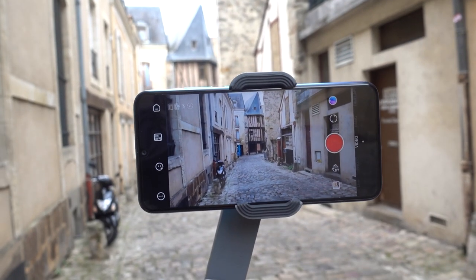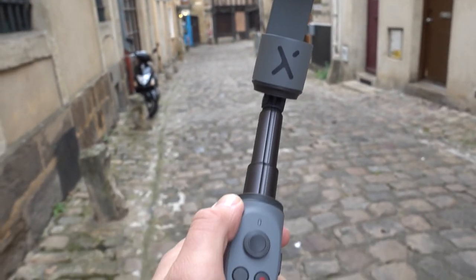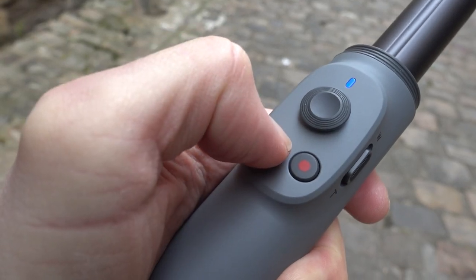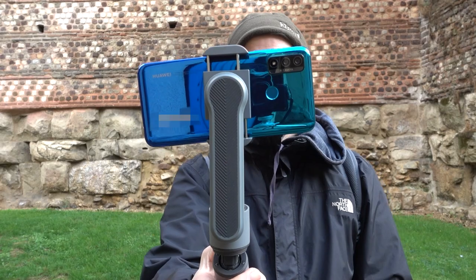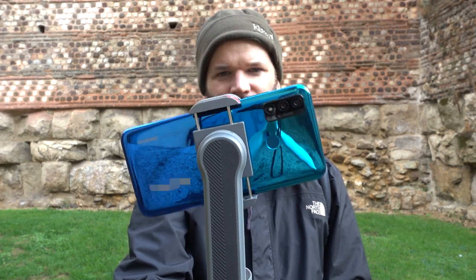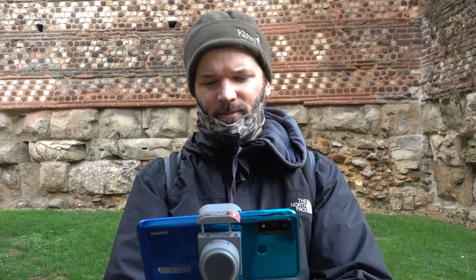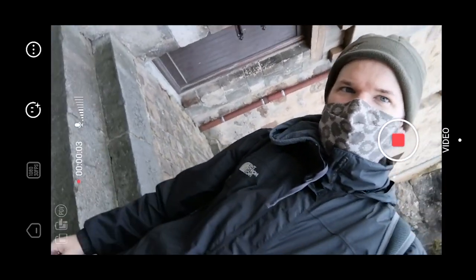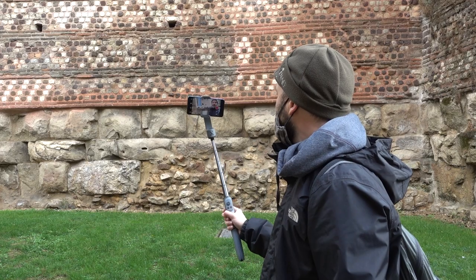It's a really simple rig. The power button is on the gimbal arm, and it has record and mode buttons on the front along with a joystick, plus a zoom button on the side of the handle. Double tapping the mode button will switch between vertical and horizontal. It does feel a bit fragile but not so much cheap. This is a two-axis gimbal so you can control the pan and the roll, and it also has a telescoping handle so you can get your selfie stick on — really great for vlogging.